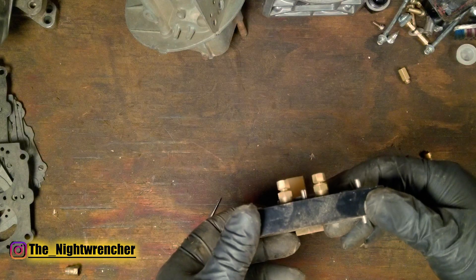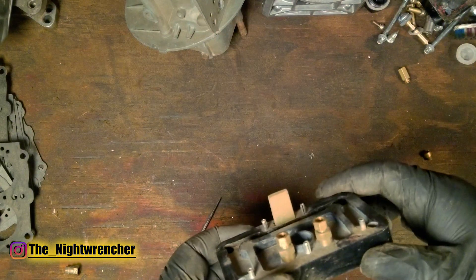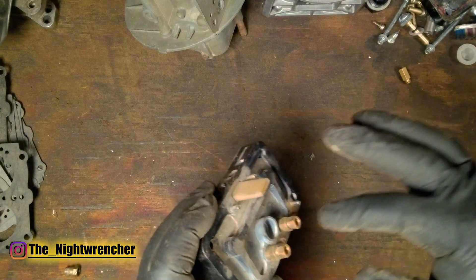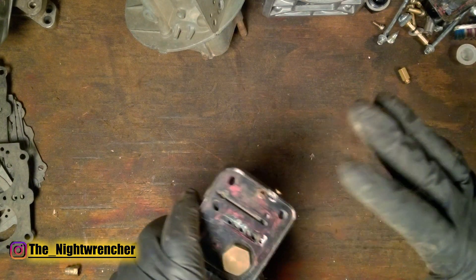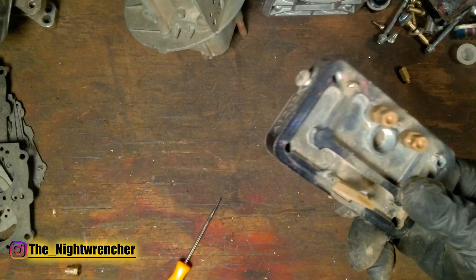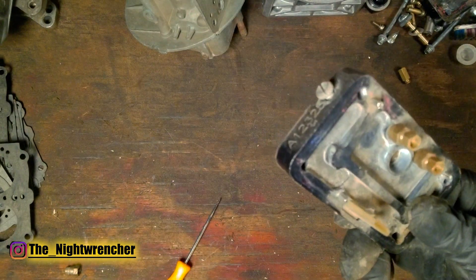So if you guys find a good deal on an alcohol carburetor and you run into this issue, just remember: alcohol jet extensions, cut the tips off, drill and tap, and you're golden. After that, it's just tuning in the idle feeder restrictors, power valve restrictor channels, and emulsion circuit — but if you're looking for the best bang for your buck, this is a great way to do it.